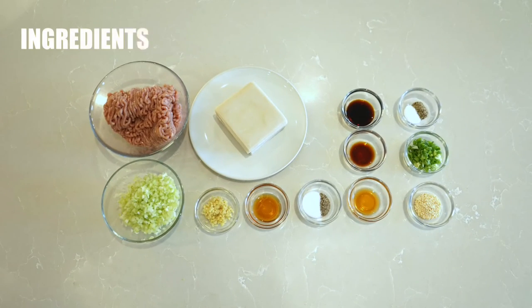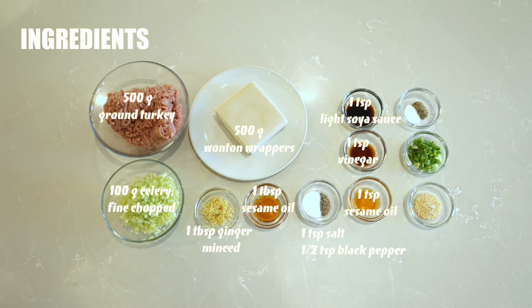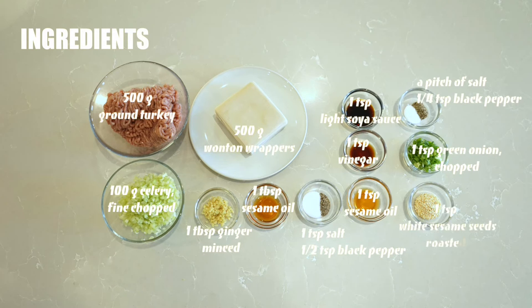For the ingredients you will need: 500 grams of ground turkey, 500 grams of wonton wrappers, 100 grams of celery finely chopped, 1 tablespoon of minced ginger, 1 tablespoon of sesame oil, 1 teaspoon of salt, 1 teaspoon of black pepper, 1 teaspoon of white soy sauce, 1 teaspoon of vinegar, 1 pinch of salt, 1/4 teaspoon of black pepper, 1 teaspoon of chopped green onion, and 1 teaspoon of white roasted sesame seeds.